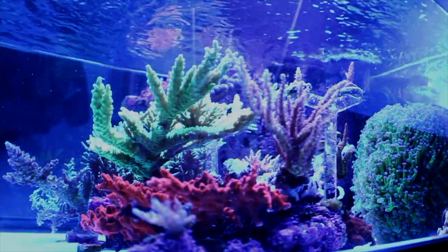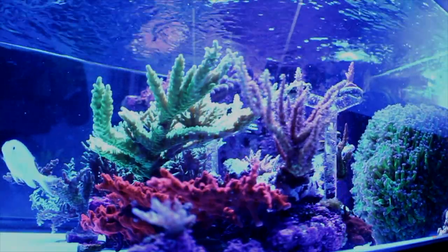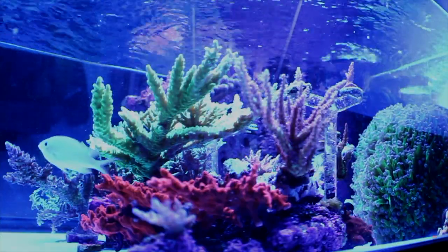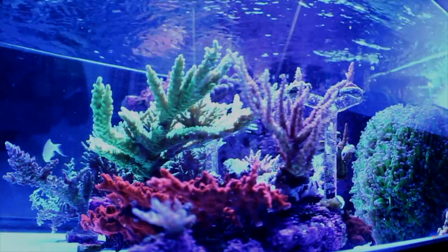I have always had a problem with bubble algae. I think I picked it up on my very first piece of live rock. Even after scrubbing my rocks and frag plugs, the issue never went away.